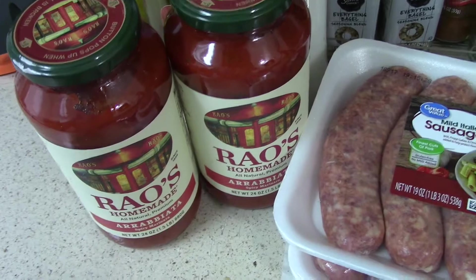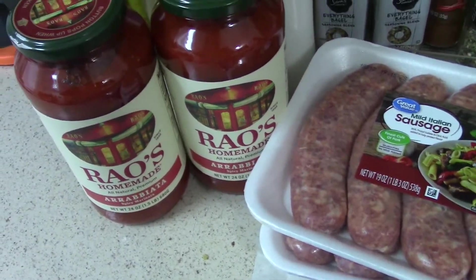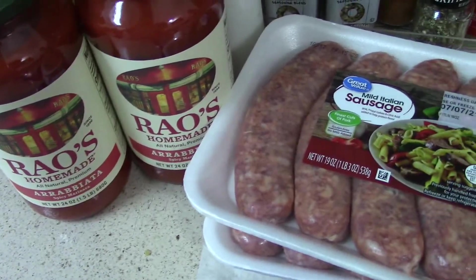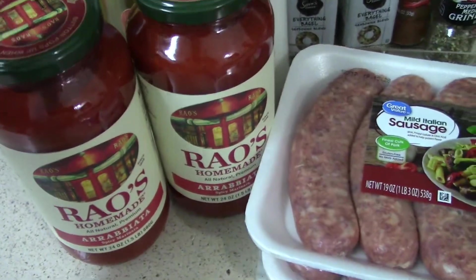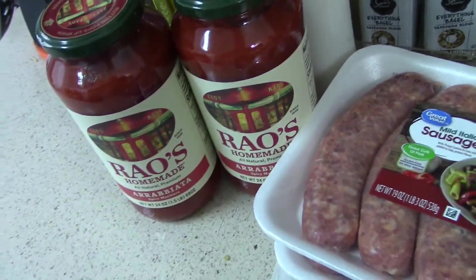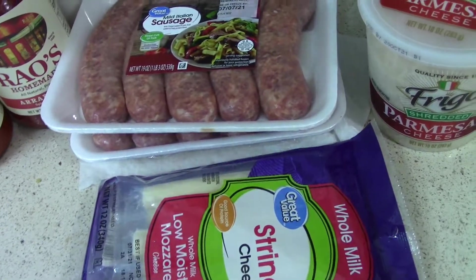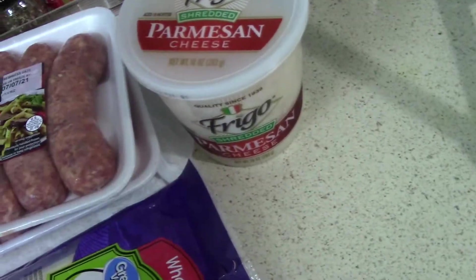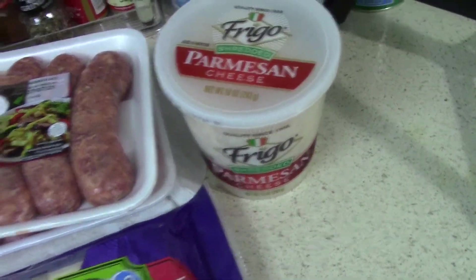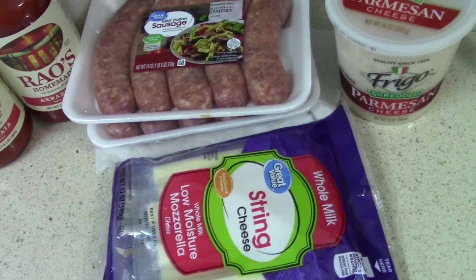This sauce is like $6.50 a jar and I don't really recommend using it because of the price. I seen it in the video and I was like, okay. I'm doubling this recipe — two packs of sausage, two jars of sauce — so it's a little expensive. I'll pull up the video here in a second and show you guys exactly what the lady did.